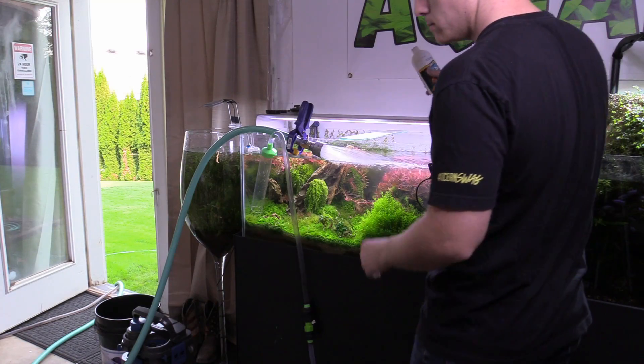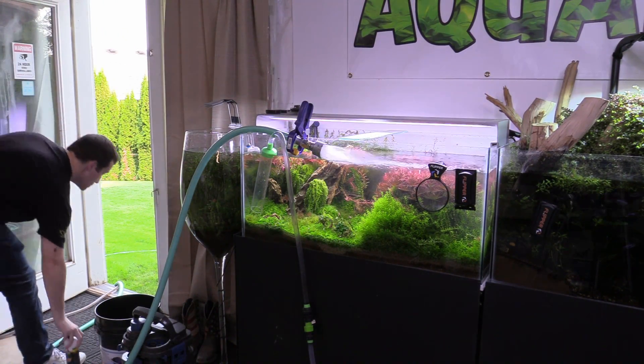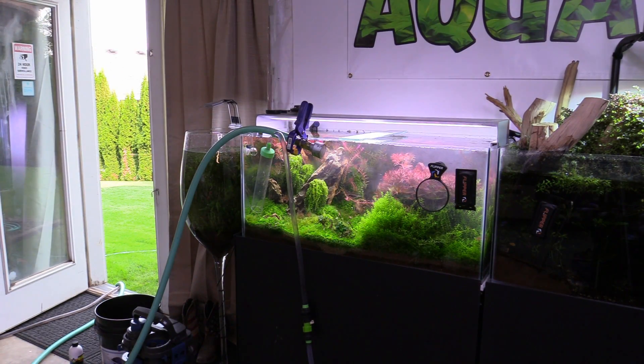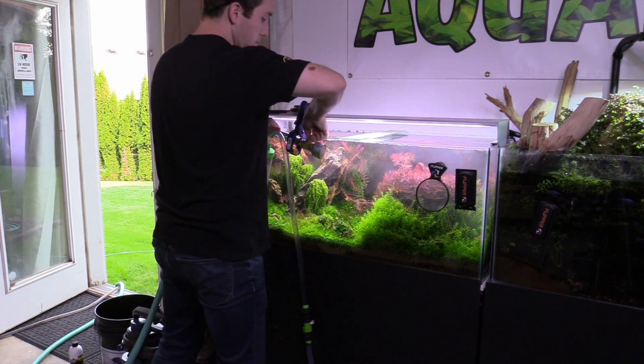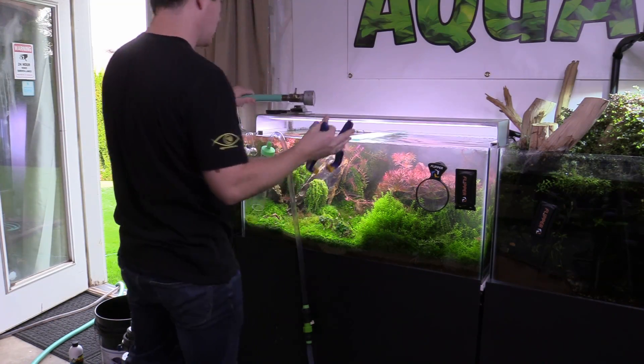The first thing that you should never do as a fish keeper is forget that you're doing a water change. It's pretty obvious that you should be paying attention, but trust me, if you've been in this hobby for any amount of time, you know that sometimes you get bored during a water change. You leave the room, get distracted doing something else, only to come back and find your tank overflowing — and that's never fun.